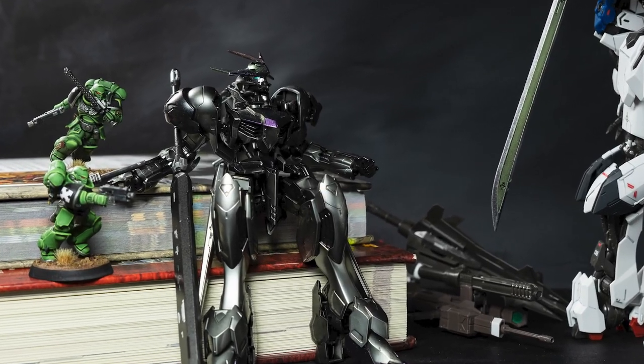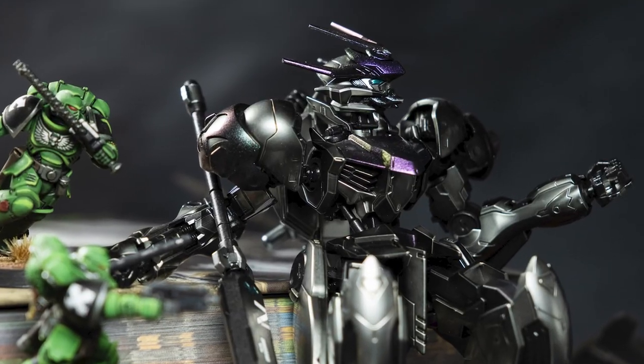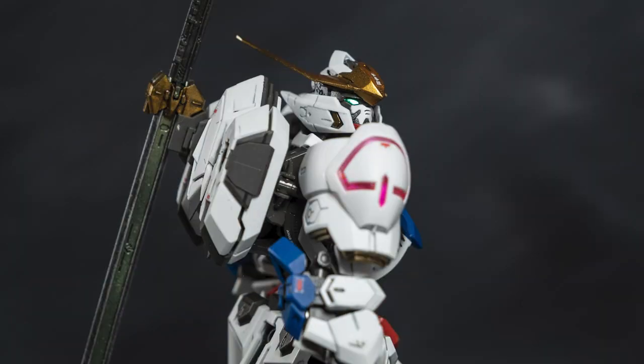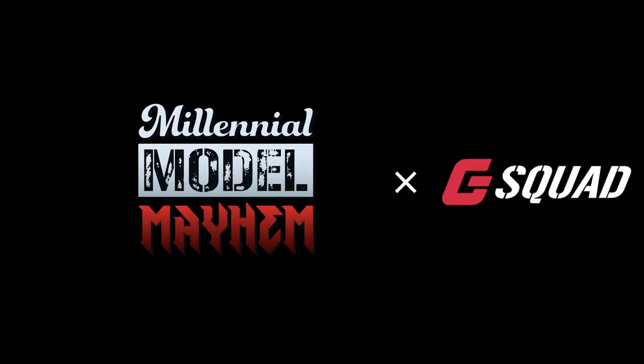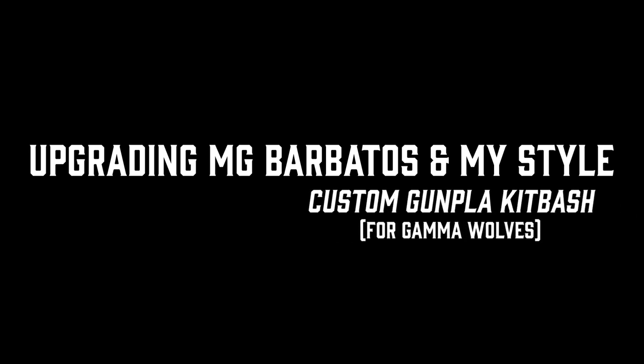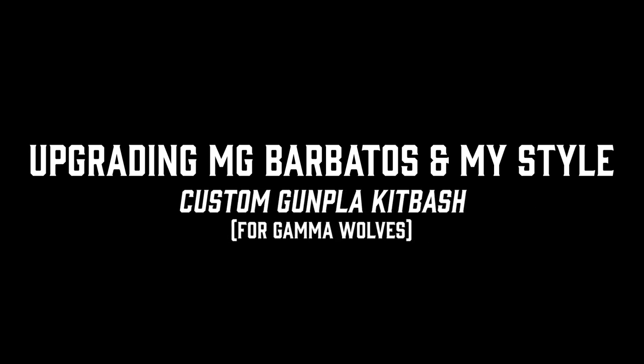Where are you going, Master Grade Barbatos? Aren't you gonna hang with us? Daddy needs an upgrade. What's up, people? Welcome to the Hobby Content Zone. My name is Liam, and I simp for Barbatos.